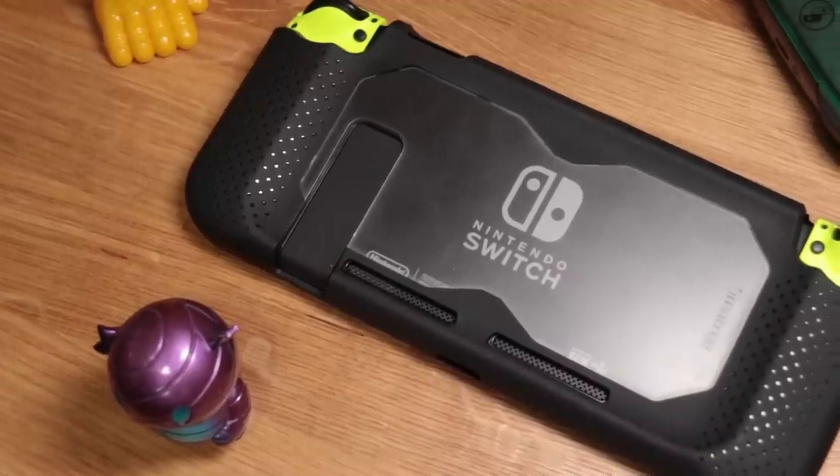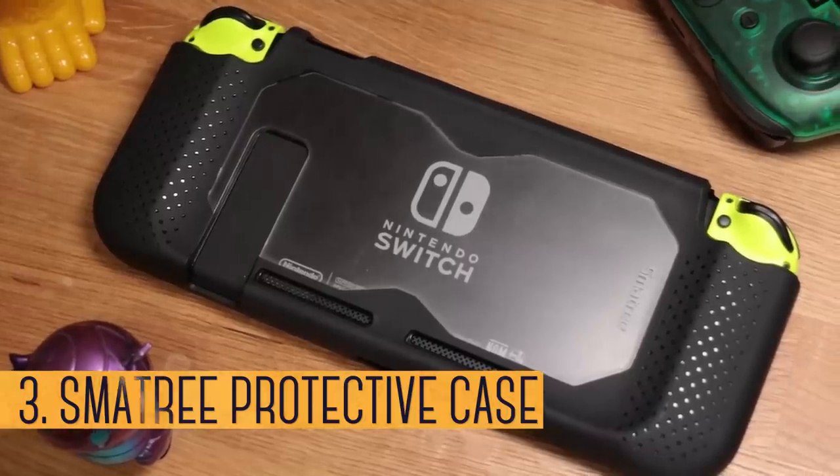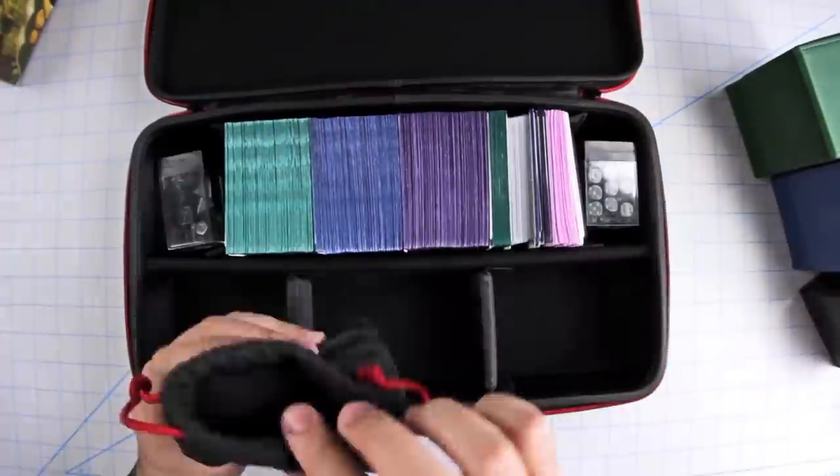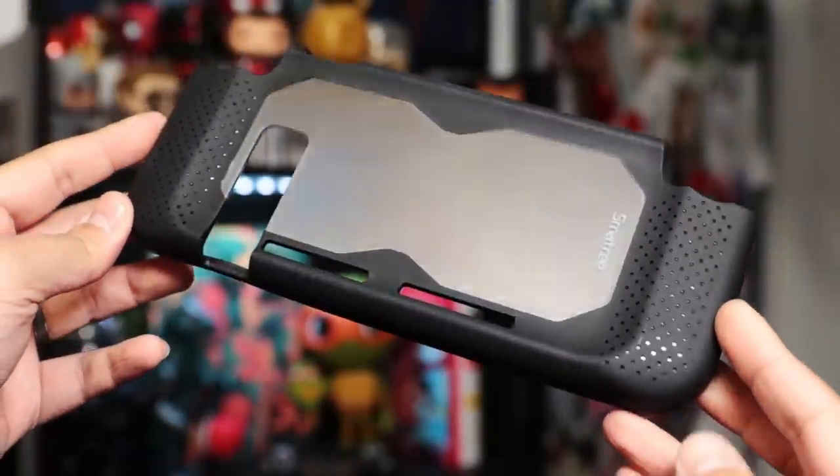Recently making the rounds is another protective case by Smotri. We reviewed some of their TCG cases before, which is why we're excited to check this one out. Same as the rest, it's made of a tough and shock-absorbent TPU with a nice amount of flex.